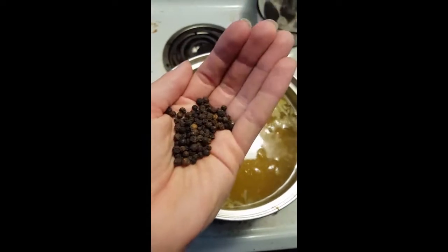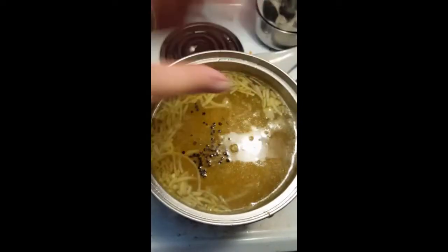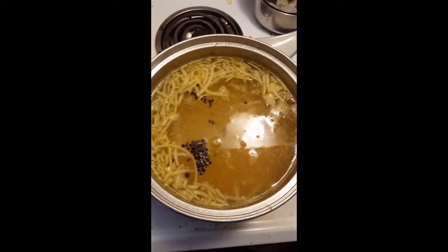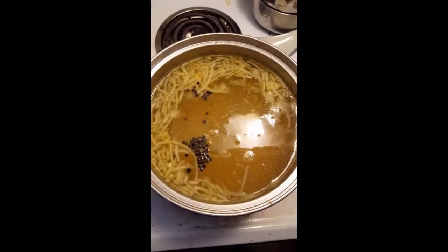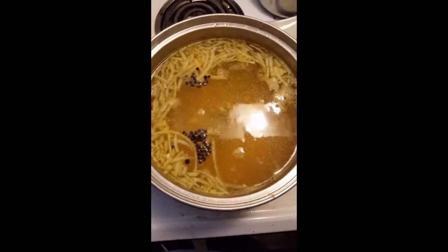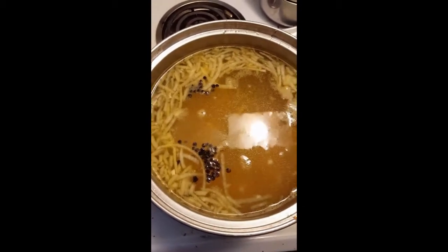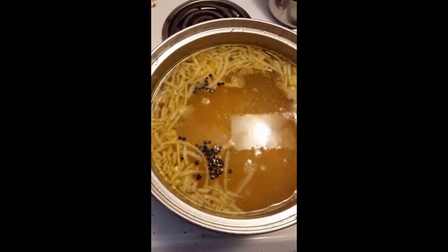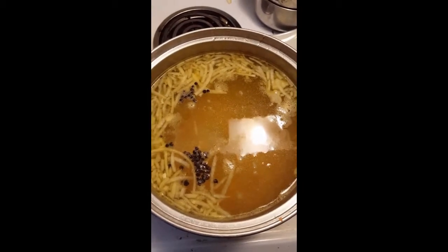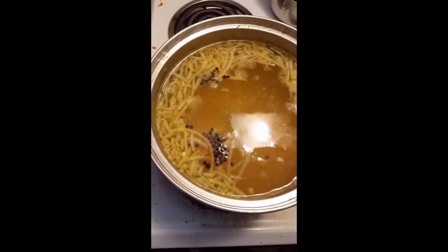This is whole black peppercorns. I add a small handful to the soup. When I dispense the soup to my kids, I will pull them out, but everybody else is used to just spitting them out — or like me, I like to eat them. The whole peppercorns versus cracked pepper allows more oils and more of a pepper flavor into the soup. I found this out from trial and error, so that's how I pepper my soup.